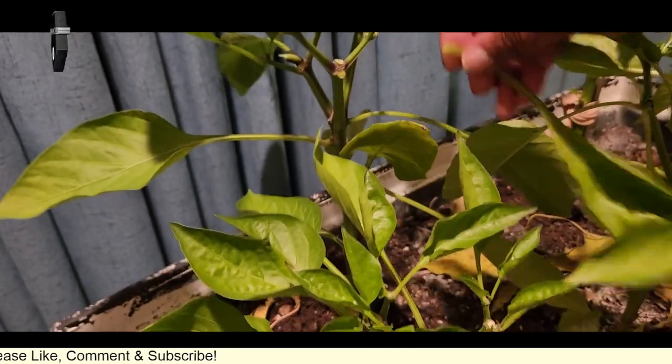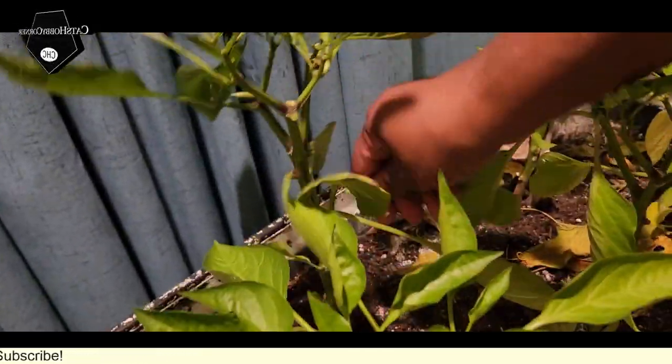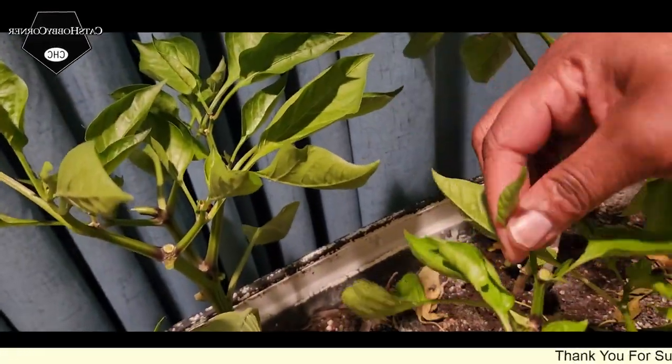We'll reduce the amount of watering that we're doing on the plant. We're going to finish working on these and then I'll show y'all the end results.